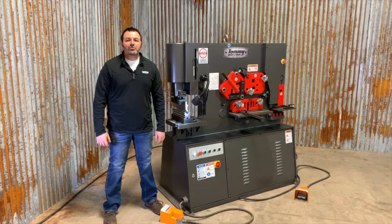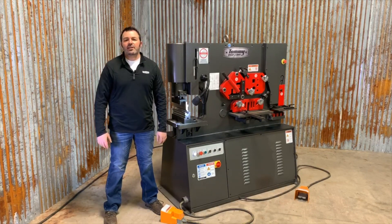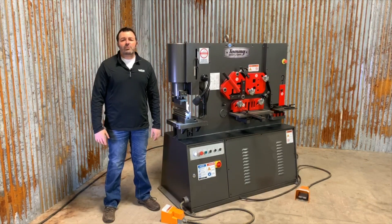Welcome back. Today I'm going to show you the Tommie Industrial Brake Tooling for the IEWT series Tommie Industrial Ironworkers. What we have done is removed the punching tooling from this machine and installed the Tommie Industrial Brake Tooling.